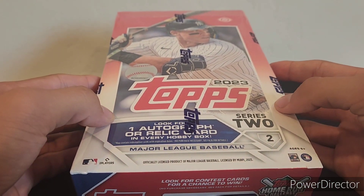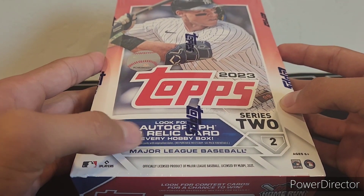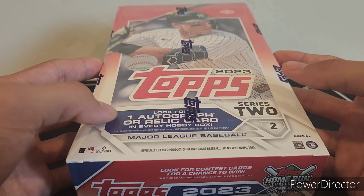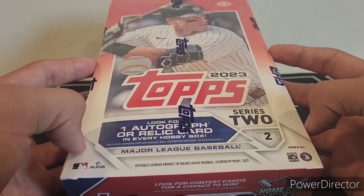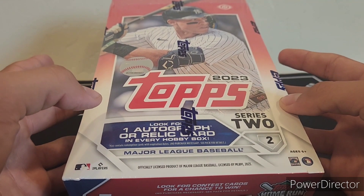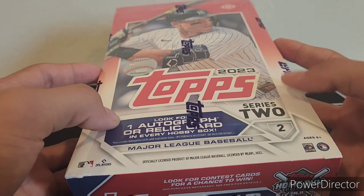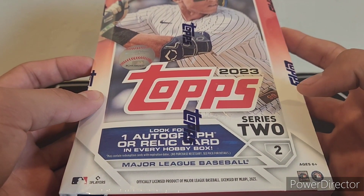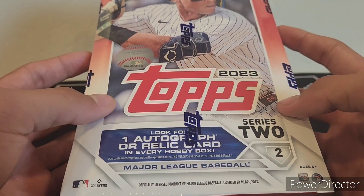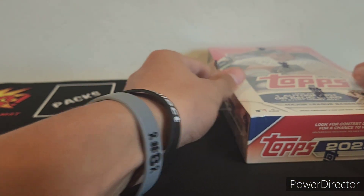So here's what we'll be breaking — a 2023 Topps Series 2 hobby box. We're looking for one autograph or relic card per box. It's a great rookie class in Series 2, probably the best out of Series 1, Series 2, and Series 3 or Update. Series 1 is pretty good but I think the odds are better here. We're looking for Corbin Carroll, Francisco Alvarez, Jordan Walker, Anthony Volpe — a ton of good guys in there, plus tons of parallels.